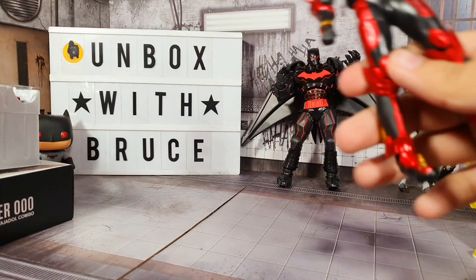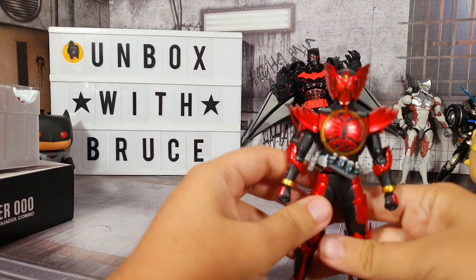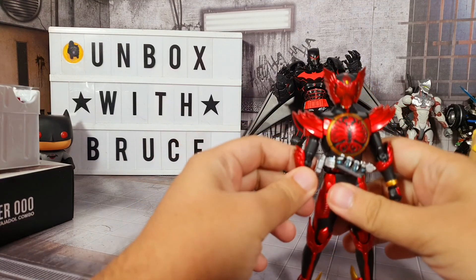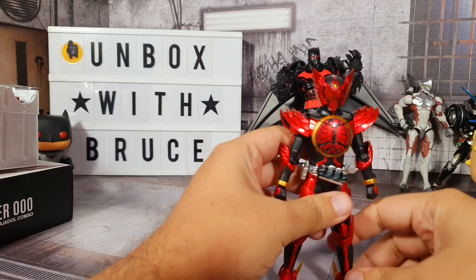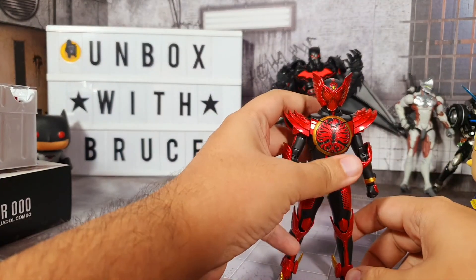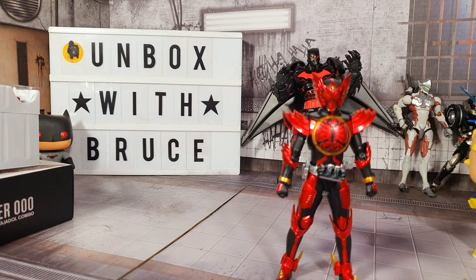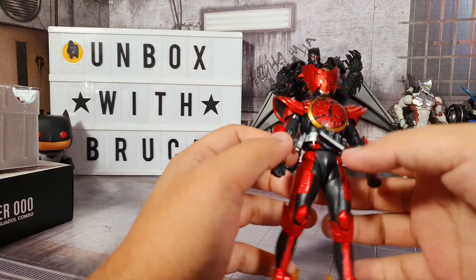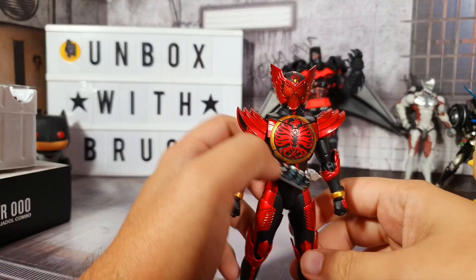Alright, so I got that removed. Finally. Here he is! I'm not sure if he can stand on my uneven floor. There we go - apparently he can. So let's check out the articulation.